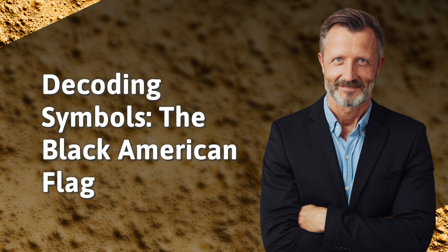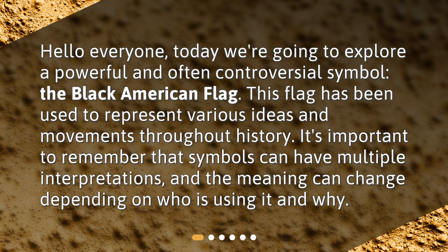Decoding Symbols: the Black American Flag. Today we're going to explore a powerful and often controversial symbol, the Black American Flag. This flag has been used to represent various ideas and movements throughout history. It's important to remember that symbols can have multiple interpretations, and the meaning can change depending on who is using it and why.